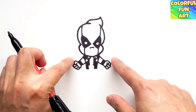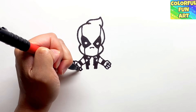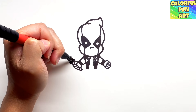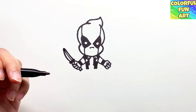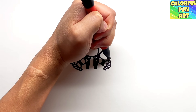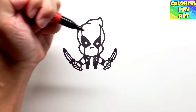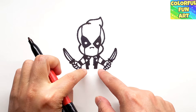Next we're going to draw his swords. Starting on the left hand side, make a little square on the top, a square on the bottom, then a little handle stick on top of his fingers. Draw upward curve, connect it straight up, and draw a line in the middle to complete the sword. Repeat the same on the right hand side: make a little square on the bottom, then a top square, draw his little handle on top, draw a little curve upward, connect it down to the sword, and draw a line in the middle.